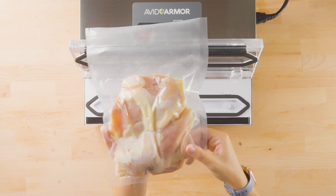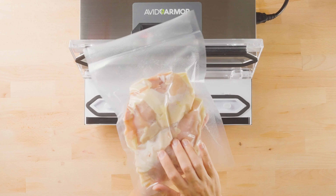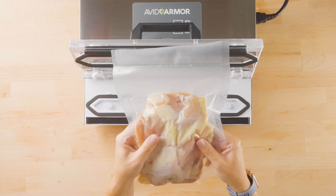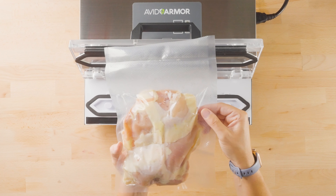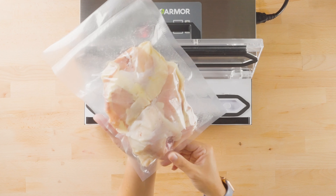You'll notice that you have a nice tight vacuum on the bag. The chicken, or whatever protein you're vacuum sealing, will still be squishy. It's not a dry good so it will never get hard, but it will still remain squishy and you'll notice you do have a nice tight vacuum on the bag.